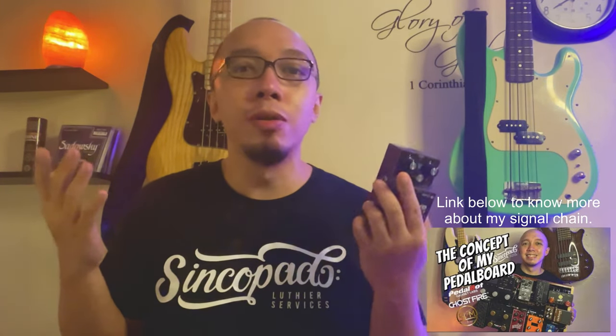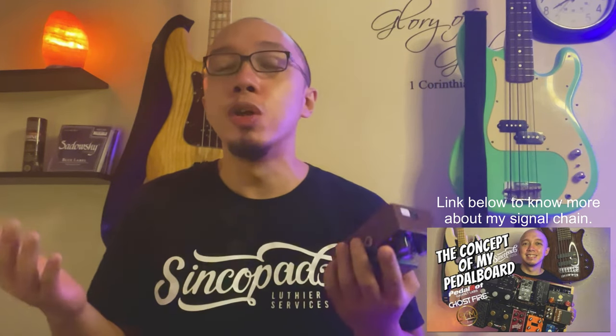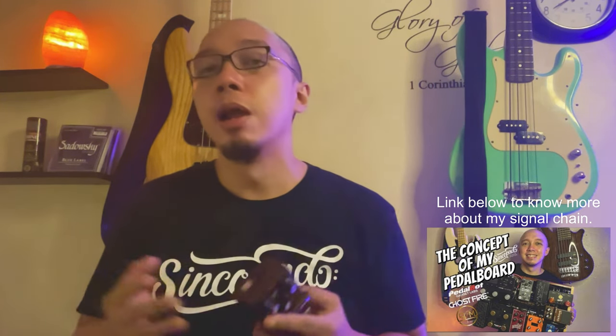These patches are created under my playing style and my touch. You may need to tweak it on your end to suit your taste, and please be reminded that the patch may react differently under your own touch. My goal here is to create a good fundamental bass tone for my fellow bass players to use for their HX Stomp.